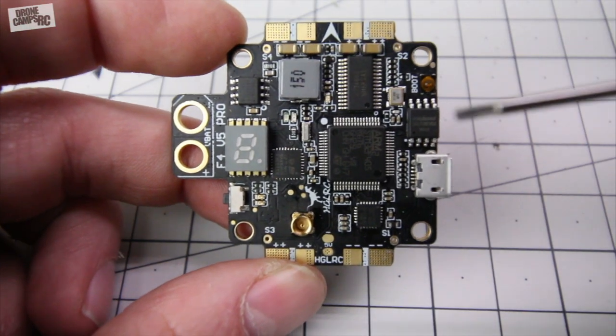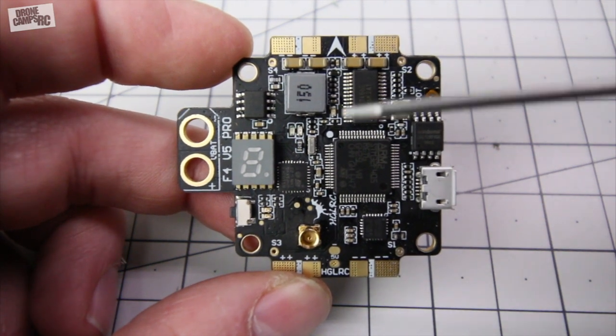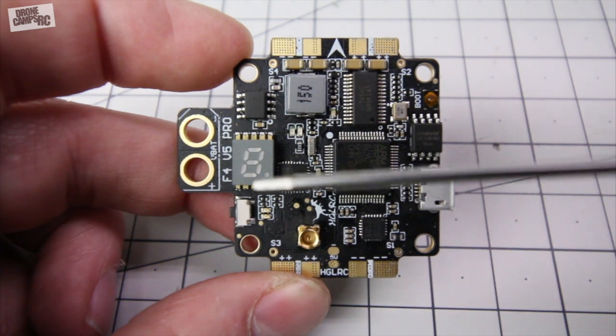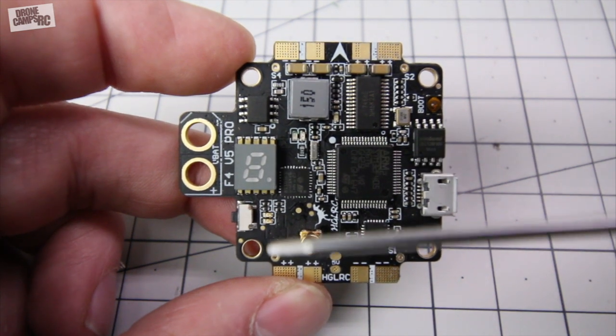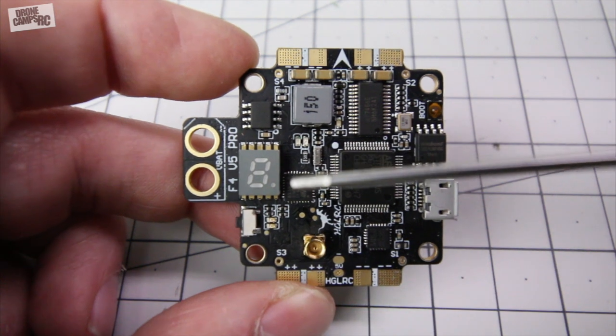Now you're looking at the very top of this V5 and you have a little arrow up here facing the direction that you're going to be flying. Right away we see that it does have a numeric display here for the LED, which is telling you which band you're on and also what channel you're on. If you long press you get to change the band.